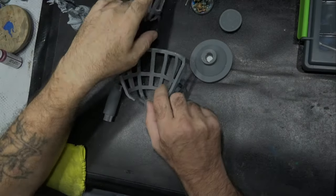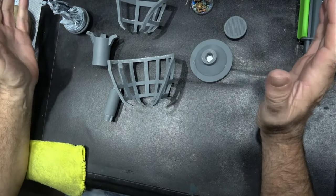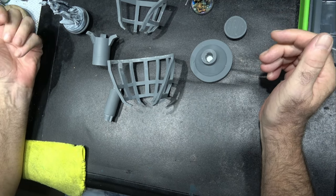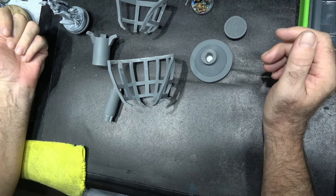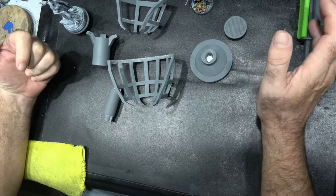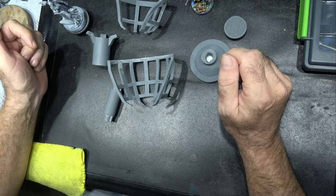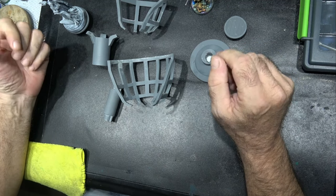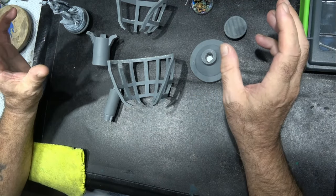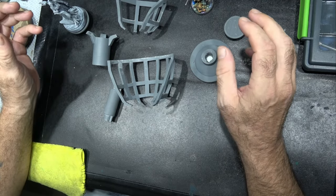Hi guys and welcome to another Brush Master video. The video today is an update to the painting chalice — the new miniature painting handle that I'm designing and getting ready to produce. I had quite a lot of really good feedback from my last video and I've taken into account quite a few things and made some significant changes.